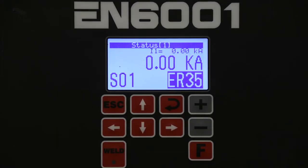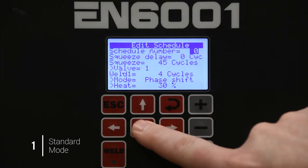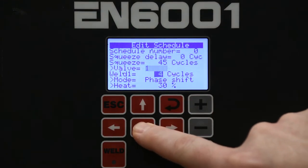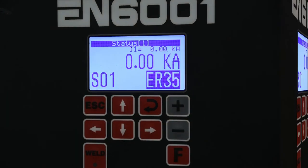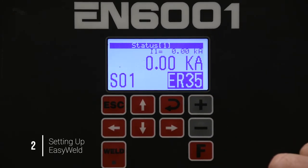First, let's review the Weld Schedule in Standard mode. There are parameters in here that the average user may not need. Now we're going to go and enable the control for Easy Weld mode.